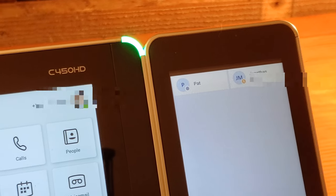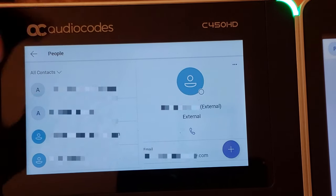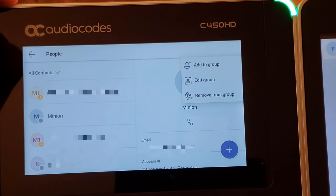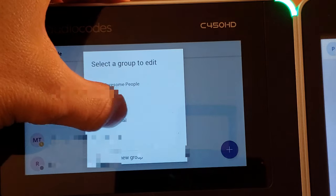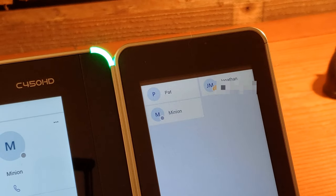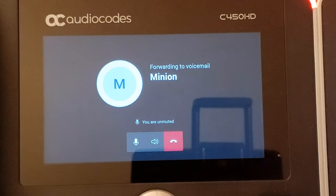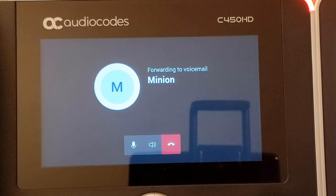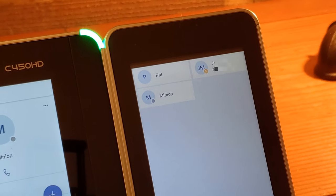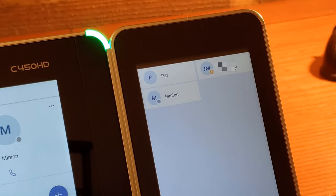Taking a look at our expansion unit — otherwise known as a sidecar — I've only got two contacts added so far. To add more people, we come back to the main screen, click on People, find a contact called Minion, click on the three dots in the upper right-hand corner, select Add to Group, and choose Speed Dial. Once we add Minion to Speed Dial, they get added into our list. Now we can one-click and it attempts to start calling Minion — Minion is not logged in so it goes to voicemail. That's how you add contacts to your sidecar. It simply uses the Speed Dial group, so you can also manage this from a laptop through your Microsoft Teams app.